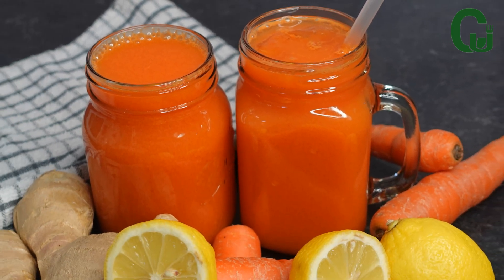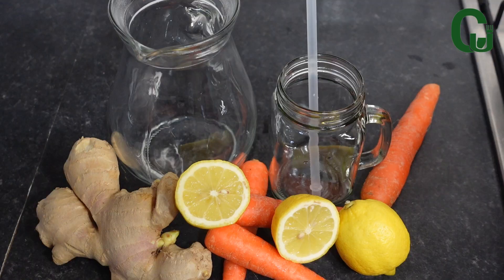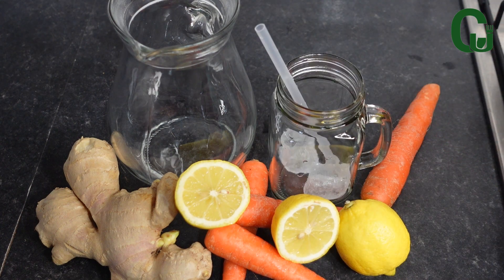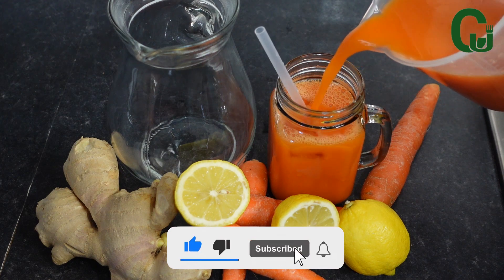Ladies and gentlemen, here comes another yummy series! Hello lovelies, I hope you're doing well. Today we are making some carrot, ginger, and lemon juice — very refreshing. If you want your skin to glow, this homemade juice is for you.